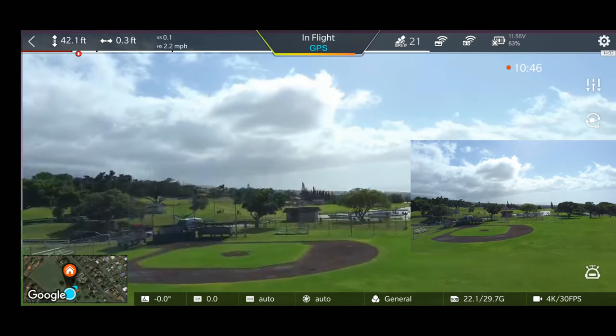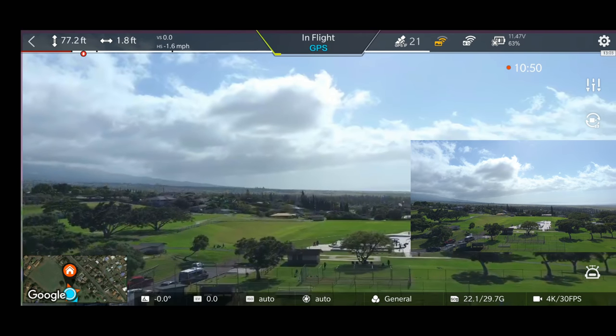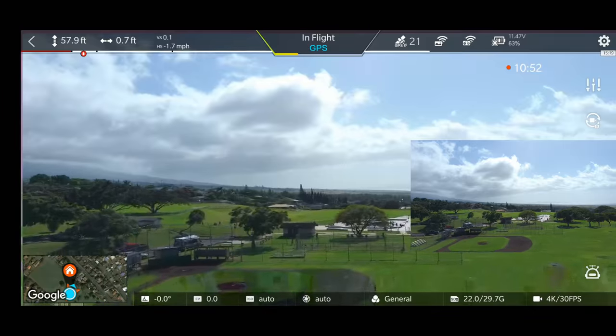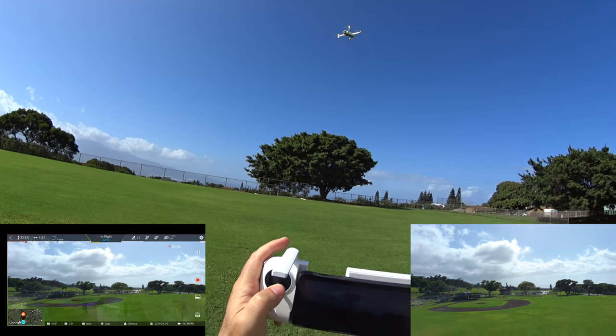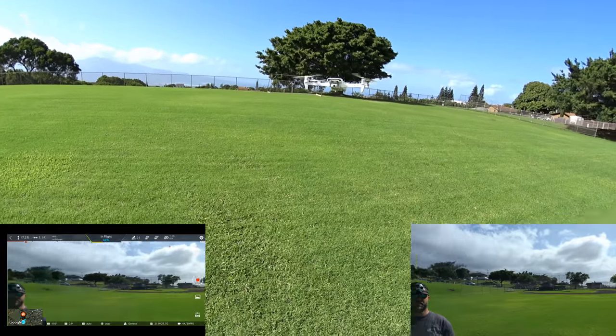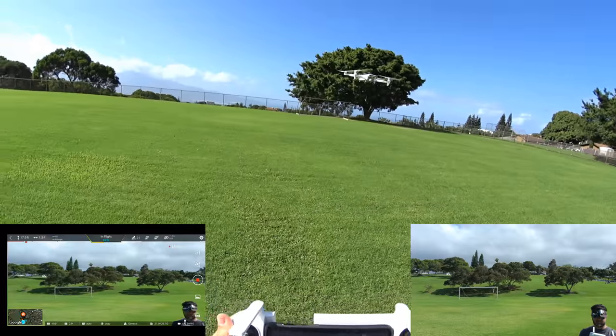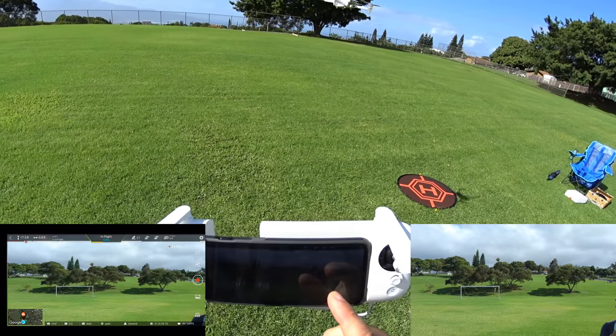Let's try vertical speed in sport mode. Full stick up — definitely going faster. Full stick down — yeah, it's going faster. Letting off — locks in good. The only con is there's no hardware button for sport mode; you have to go into settings to switch it. Getting out of sport mode now because we don't want to crash during the follow-me functions.